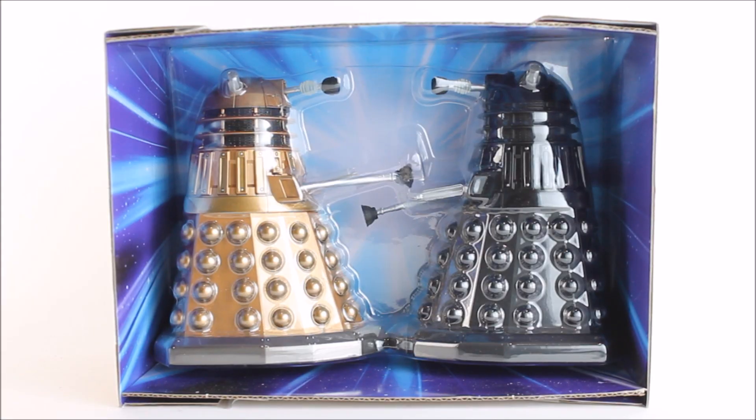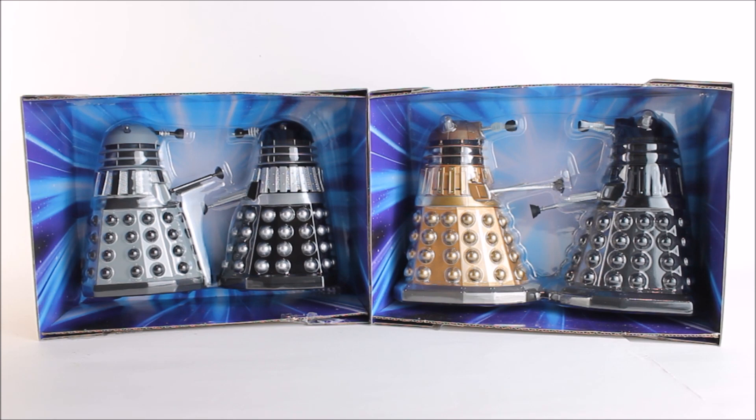Sliding the display tray out of the box reveals a closer look at that blue vortex — it really makes the Daleks stand out and looks really cool. Although, thinking back to a few waves previous, the background used to have a unique display from that specific Doctor Who serial, which made each set unique and exciting and great for collectors, and sadly that is something that is now no longer present.